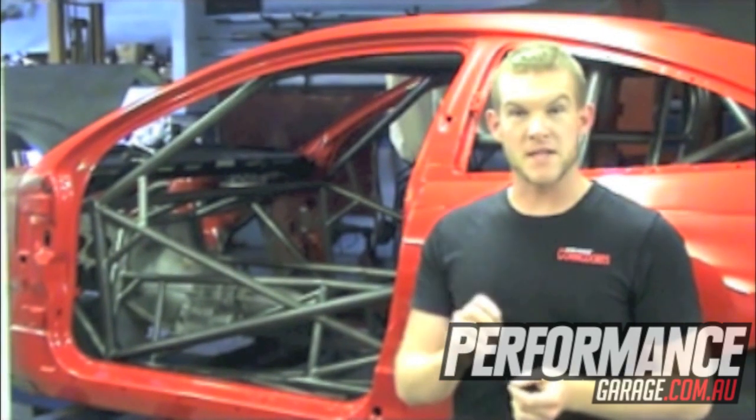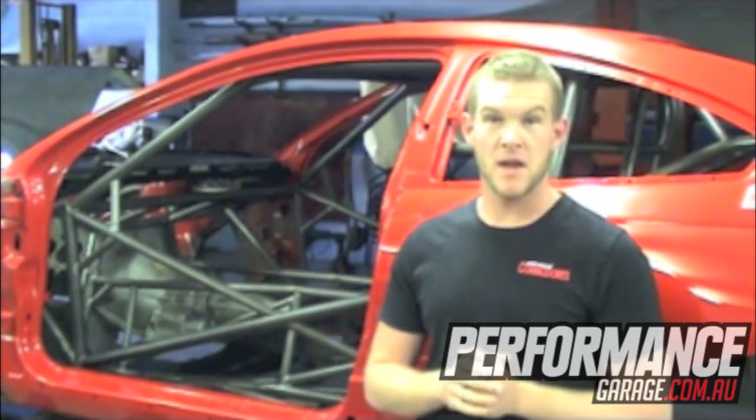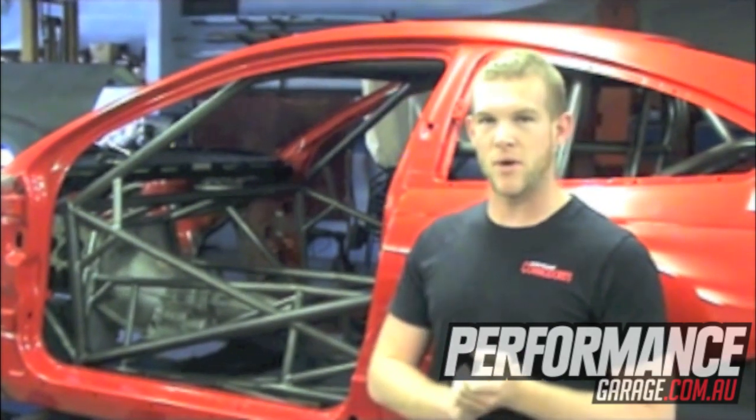Craig Hewitt from Hewitt Racing is probably better known for his nitrous-powered big block walk-and-shore race car, which took him well into the 7-second zone. This brand new project, the V2 Monaro, he's hoping will take him straight into the sixes in Pro Street Dream Race.